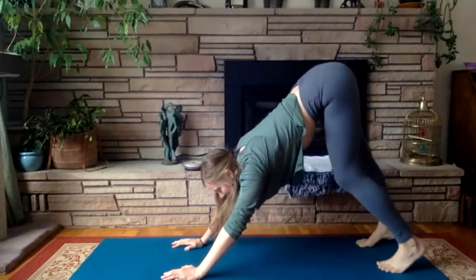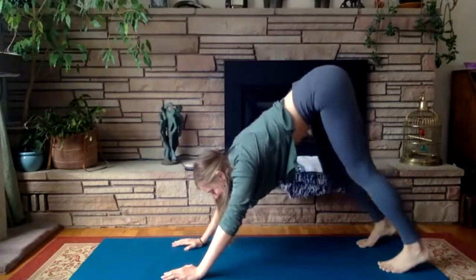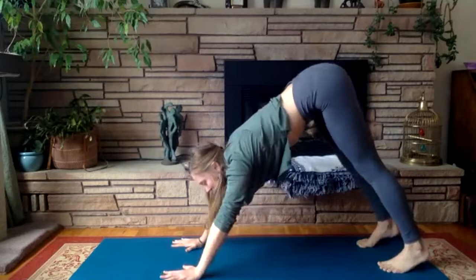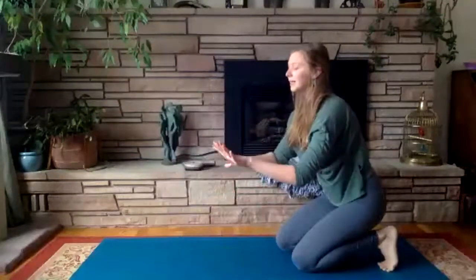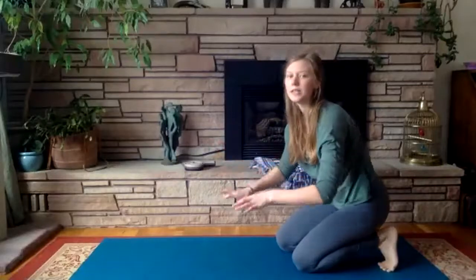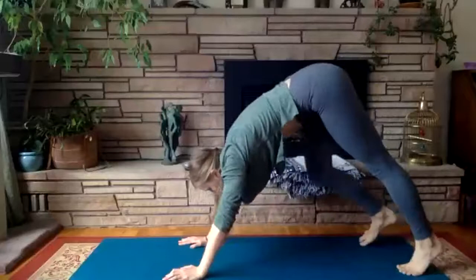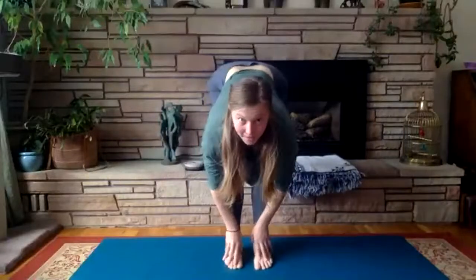Really settling into this downward dog — pedaling through your feet, shifting your hips from side to side. If you start to feel pressure growing in the wrists, really press into the tops of the fingertips to alleviate that. Slowly start to walk your feet up to your hands, meeting at the front of your mat.